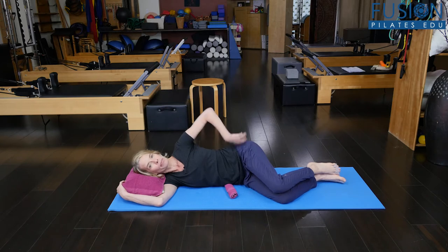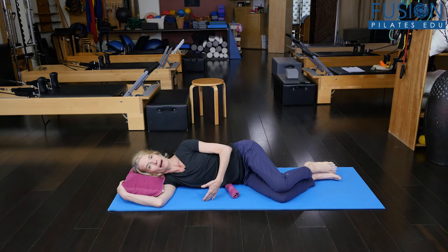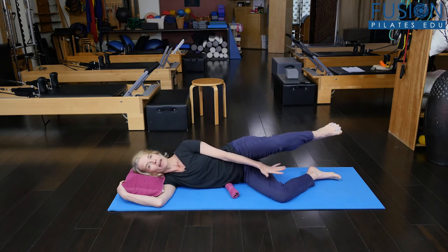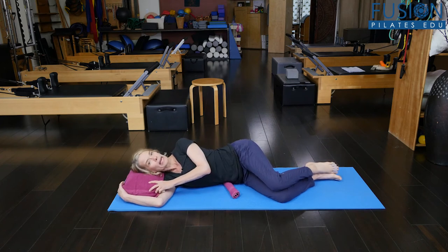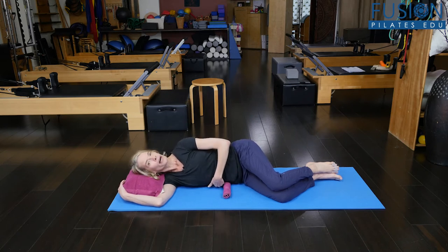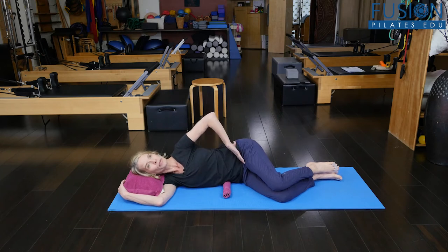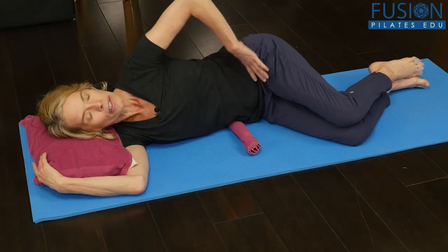I always talk about this in pregnancy, and sideline is a really nice place to put your pregnant client. If I was pregnant, I'd probably have a pillow between my groin and my ankle here, and also a pillow under my tummy. I have the Smart Spine Pillow and a little rolled-up burrito here to cue my waist. When I'm in neutral, I have a little lightness on that towel, but when I go into the hip shrug, I want to feel the floor — I'm pushing down into that towel.